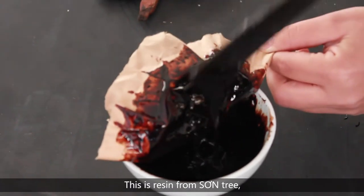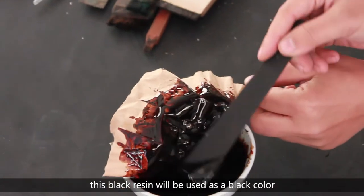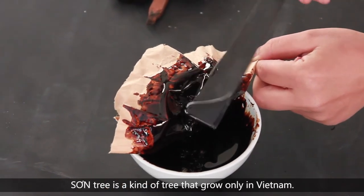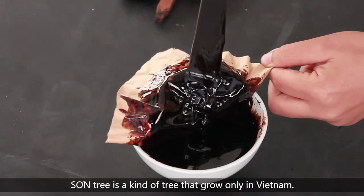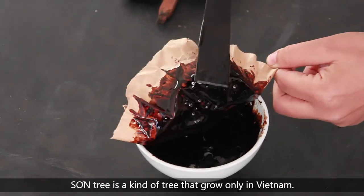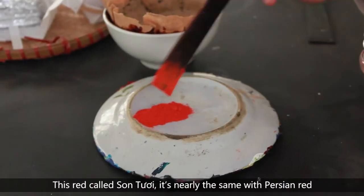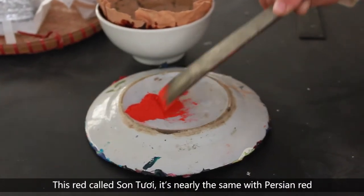This is resin from the Son tree. This black resin will be used as the black color. The Son tree is a kind of tree that grows only in Vietnam. This is silver — a super thin layer of silver.